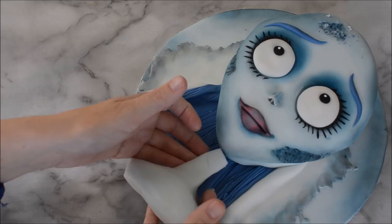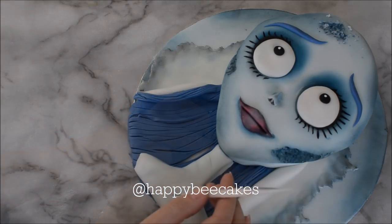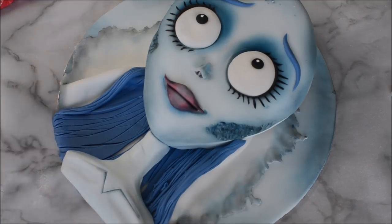I'm creating a neck and some shoulders using the blue fondant that we used for her face. Give her some collarbones using a knife and shade that in with some of your powder blue dust as well.